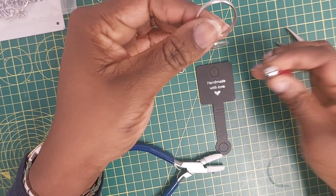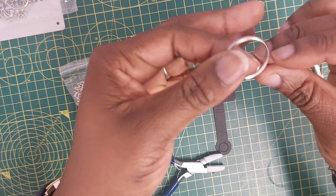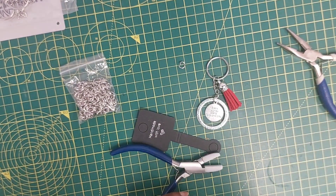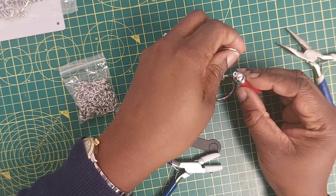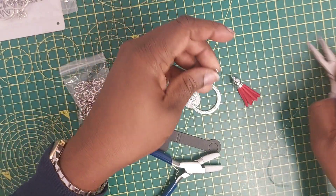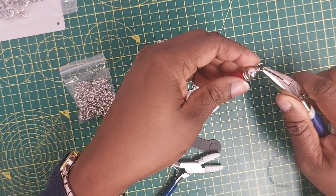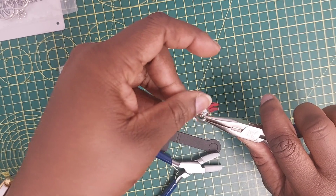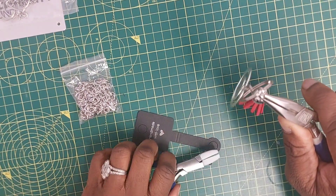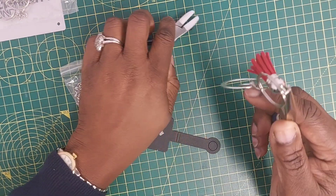I want to add something else — I want to decide if I'm going to put a tassel here or somewhere else as an addition. Let's see where it would fit beautifully. I think the tassel will do well hanging on this keyring. So I'm going to bring my next jump ring over here, get my tassel hooked onto it.